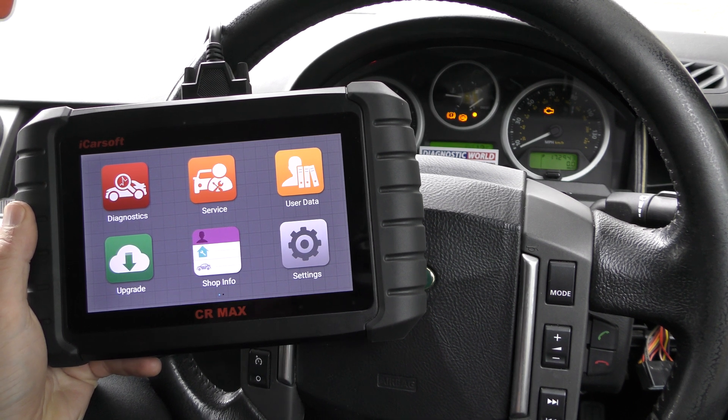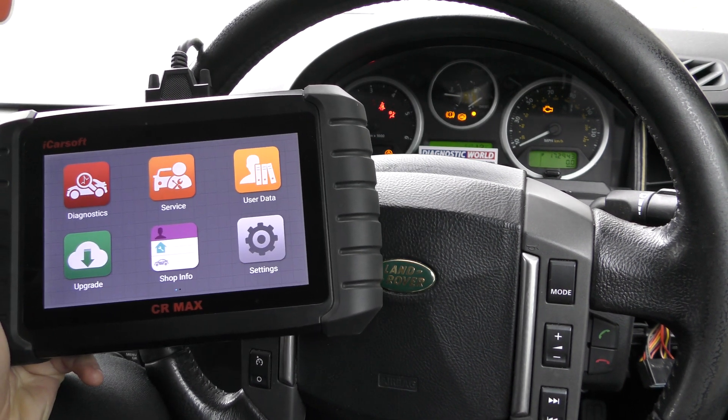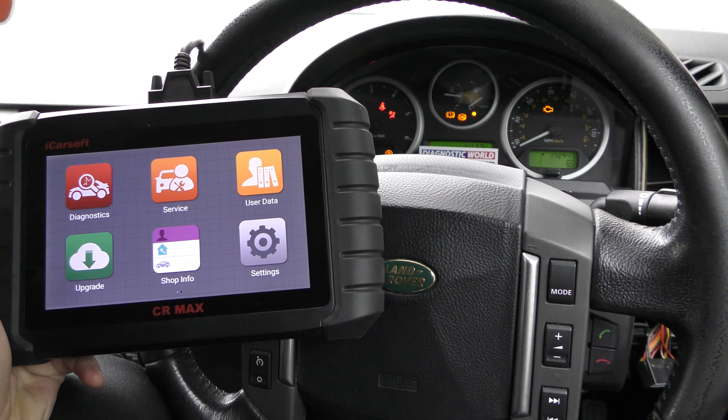Hi guys, thanks for tuning in to the ScanTool Network. In this video we're taking a closer look at the iCosoft CR Max being used on a Land Rover vehicle — it's a 2007 Land Rover Discovery 3.